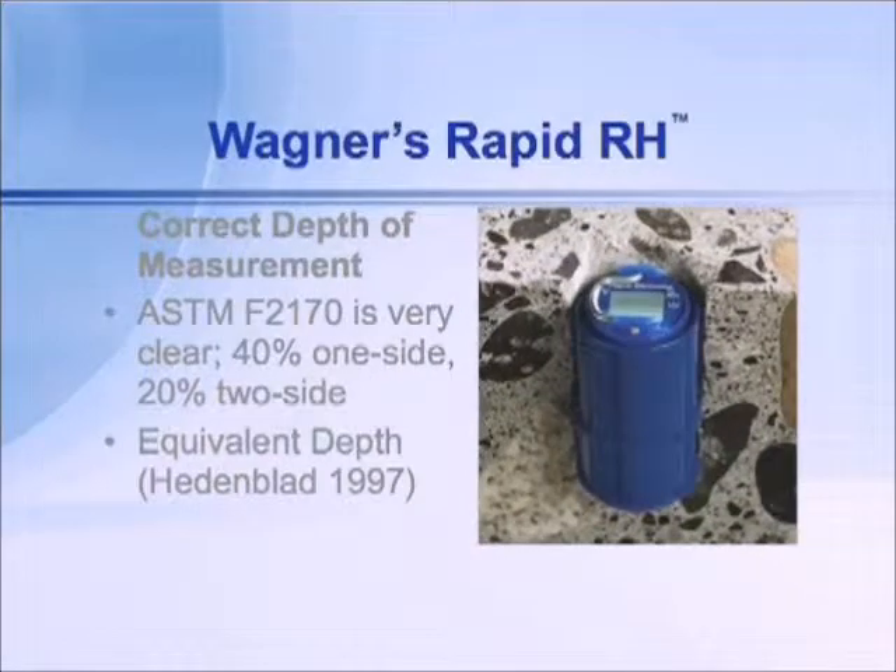Measuring at the correct depth is critical to the utilization of relative humidity testing in concrete slabs. This information came from studies done at Lund University in Sweden in the mid to late 90s. It was determined that in a slab drying from one side, 40% depth, and in a slab drying from two sides, 20% depth — that is the equivalent depth important for measuring relative humidity.